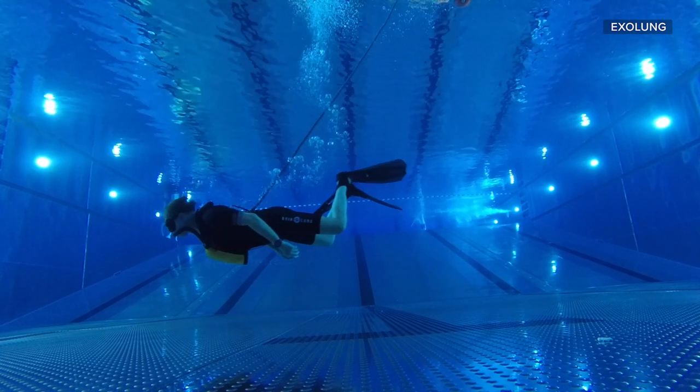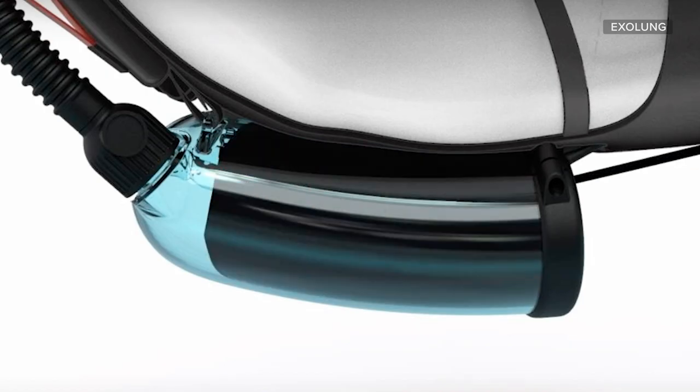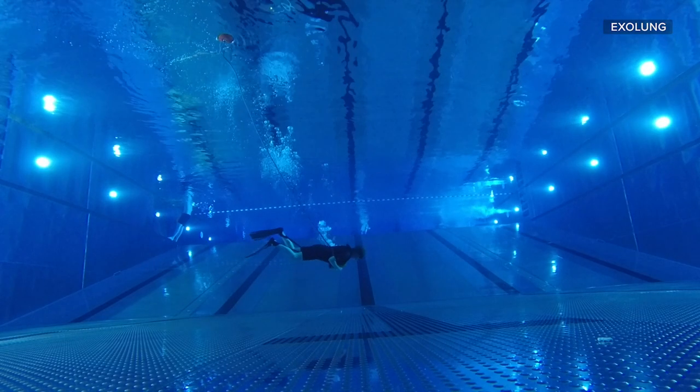As the diver's legs bend, water pressure expands the diaphragm, compressing the air in the Exolung, which the diver can then inhale.